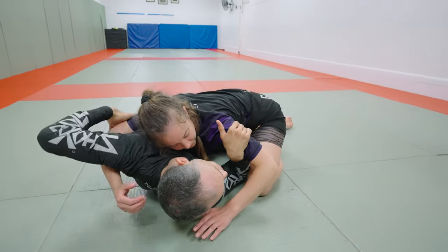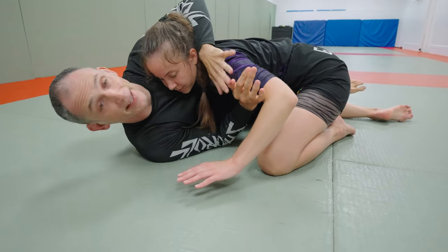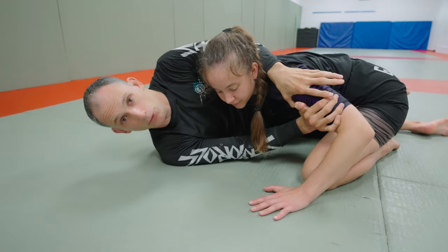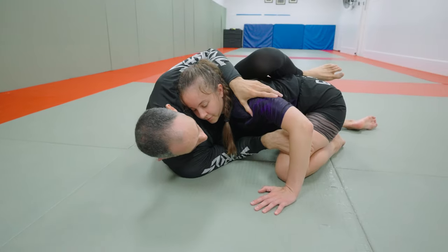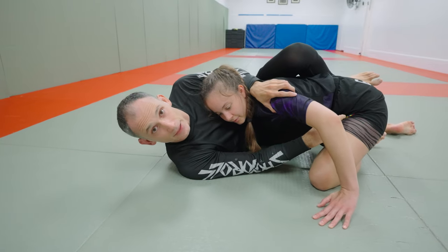As Grace goes to put pressure and leans forward, we're going to use our hands on our partner's bicep and then the hand on the shoulder to create a little space between our two heads. So I'm going to move my head back a bit. Into this space I can take my left knee up over the top because there's nothing stopping it, and even if her knees are on the inside we can perform a knee elbow escape and bring this knee first to the hip.